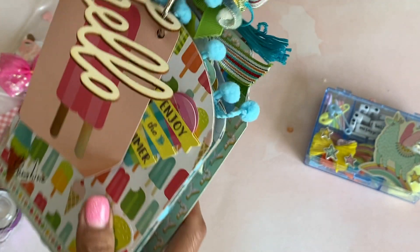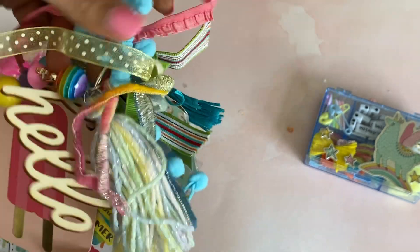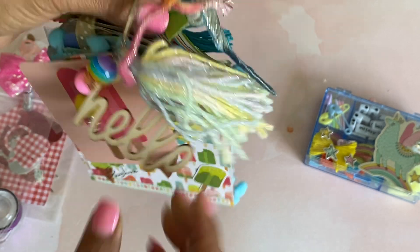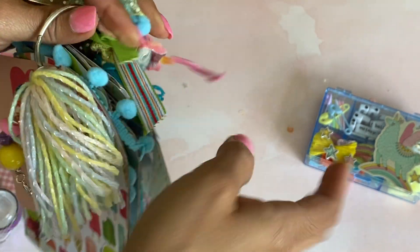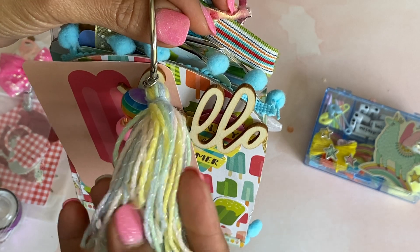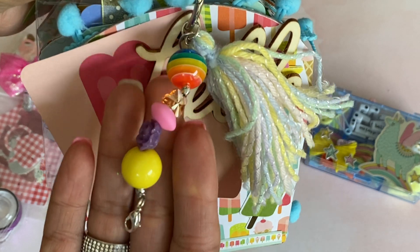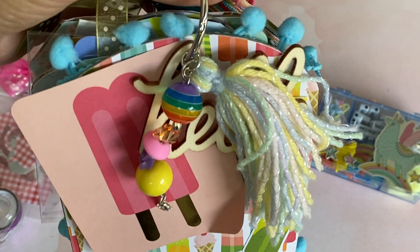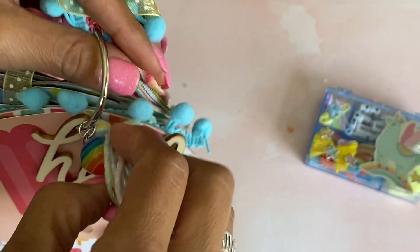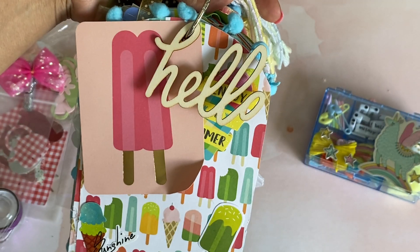And then she made a flip book for me, you guys. Oh my goodness, look at all of this goodness on here. Look at this tassel — I love the beautiful colors on this. This is so pretty. And then look at her little bead dangle. Love the beads. It just screams summer to me. And then it says hello — she's got a little wood piece right there.